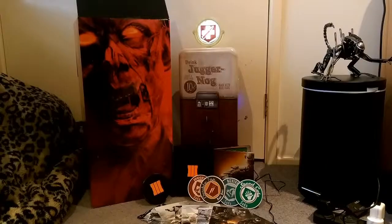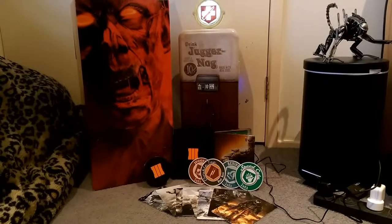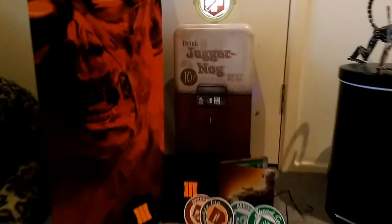Cool sounds. Alrighty guys, there you go - that's the Juggernog Edition of Call of Duty Black Ops 3. Good work. Make sure to keep plugged in, in general, but also on our website.